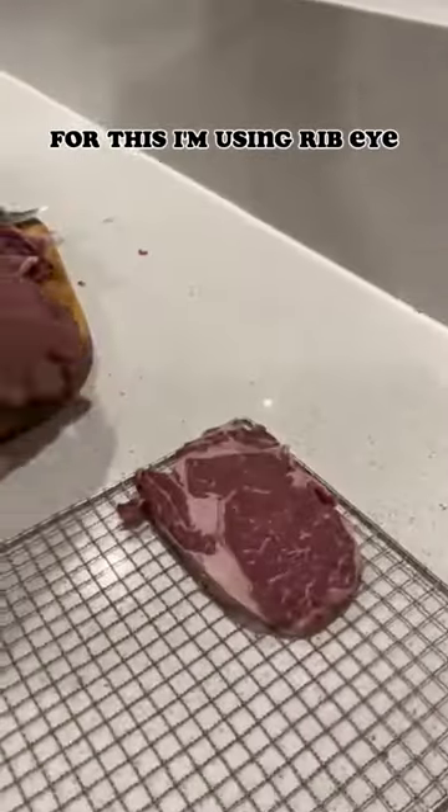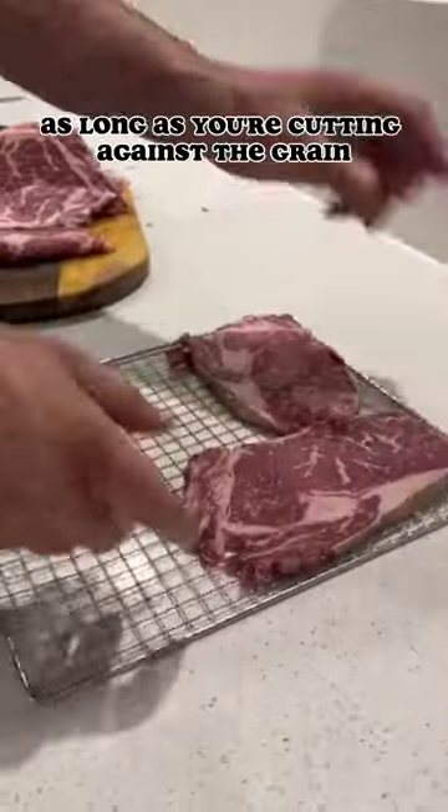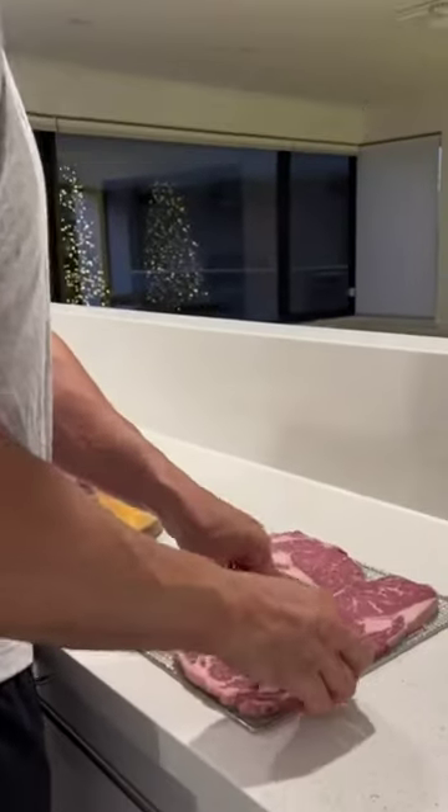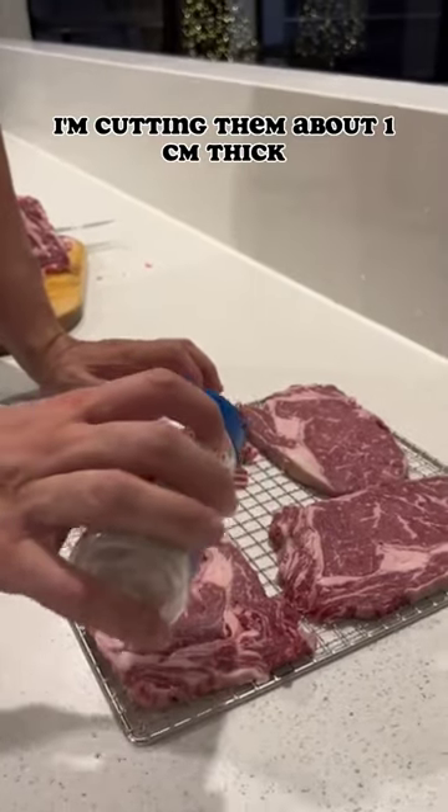For this I'm using ribeye, but you can use any steak — as long as you're cutting against the grain, they will dry up nicely and be easy to chew. As you can see, I'm cutting them about a centimeter thick.